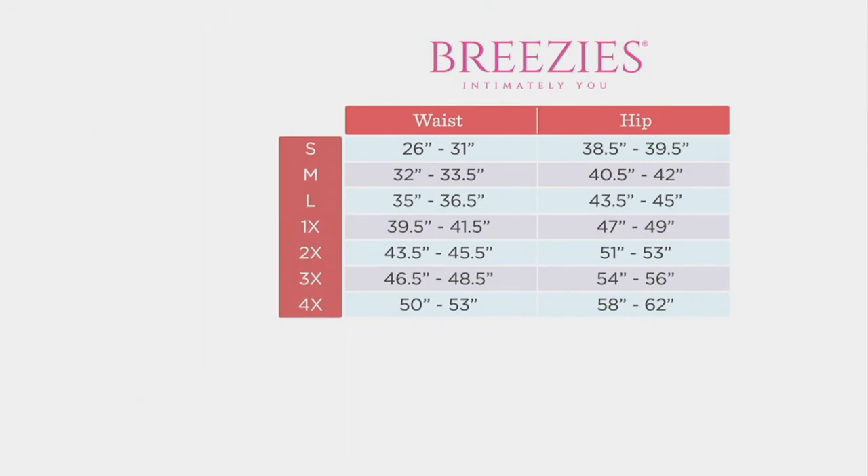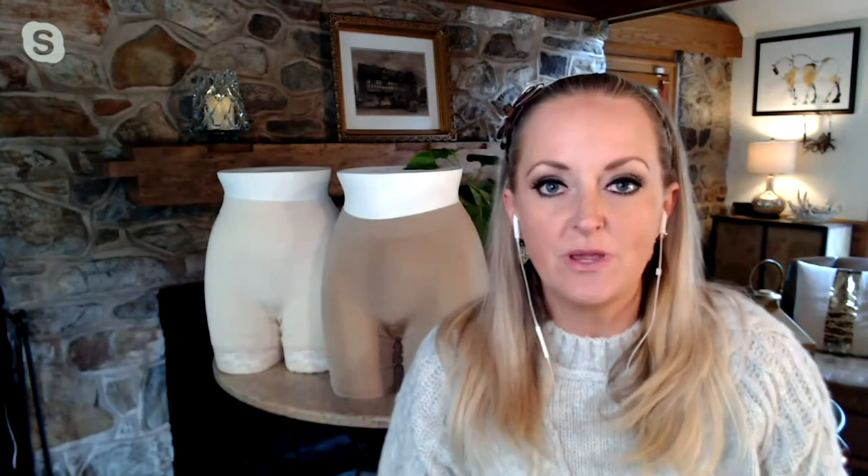We've got small through 4X. You're going to look for your waist measurement and hip measurement, but generally, whatever you would normally wear in your QVC bottom size is what you're going to order in this short. As we move into more maxi dresses, more summer clothing, shorts, and shorter skirts, this literally takes any shorter skirt and turns it into a skort. If you put it on under a maxi dress, you don't have to worry about the lines of a panty showing because you're getting incredible coverage from top to bottom.